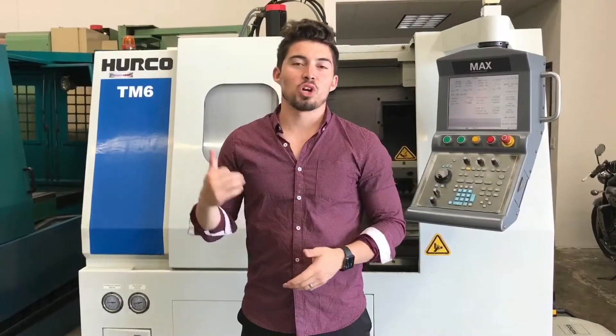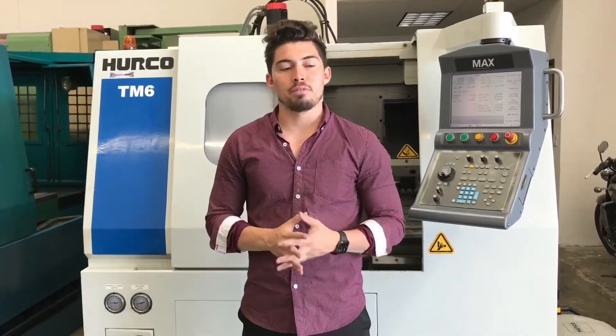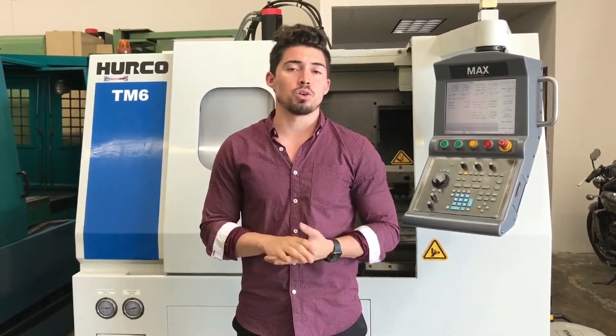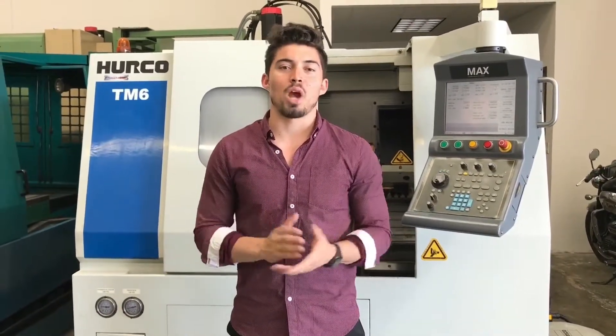So there you have it guys, that's the Herco TM6 2005. If you have any more questions about this machine, or want to see something more in-depth — a detailed video of something you're particular about, more photos of anything — feel free to give me a call at 909-919-9600. Visit us at the website www.machinestation.us. If you enjoyed the video, liked the machine guys, feel free to leave a comment, drop a like, and don't forget to subscribe. Thanks for watching guys.